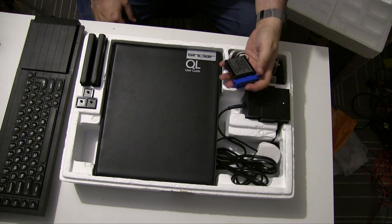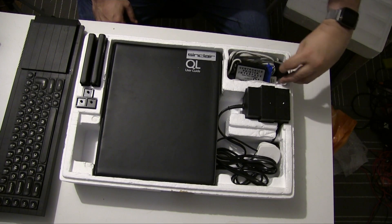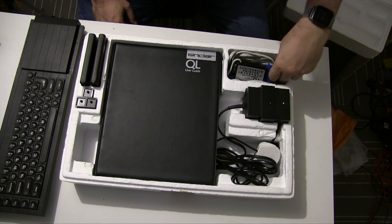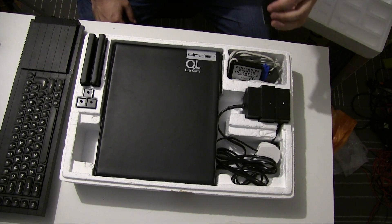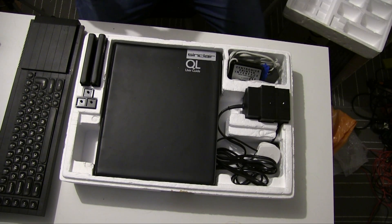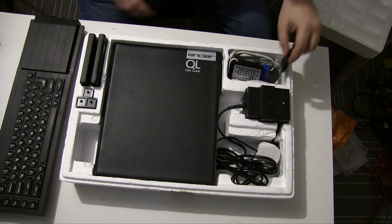Here we have a printer interface — I think this is standard, that's a Centronics printer interface. A games cartridge — we'll try it out later, hey why not? And oh, another games cartridge — and another games cartridge. So maybe one of them will work.